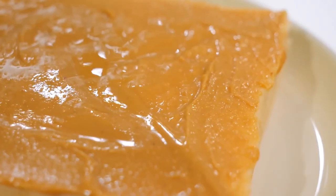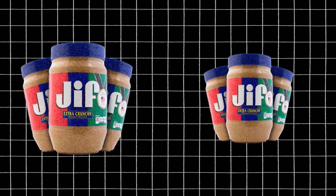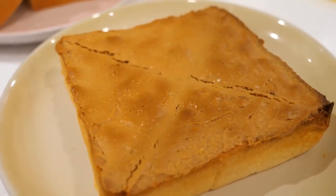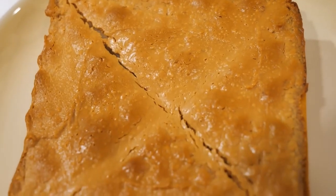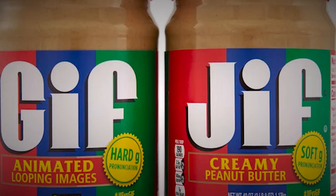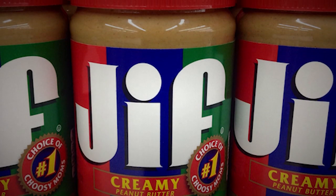As we've seen, Jif has a long and interesting history and has won numerous awards and accolades. It's clear that Jif's commitment to quality has made it one of the top-selling peanut butter brands in the United States. We hope you've enjoyed learning about how Jif peanut butter is made and the fascinating history behind this iconic brand. Next time you open a jar of Jif peanut butter, take a moment to appreciate the care and dedication that went into creating this delicious and beloved product.